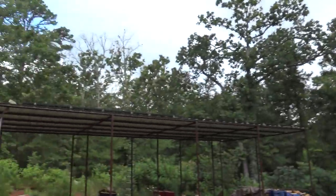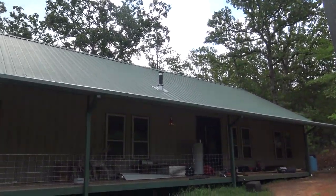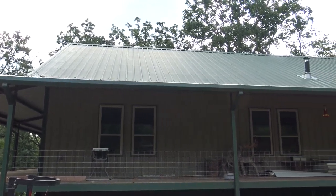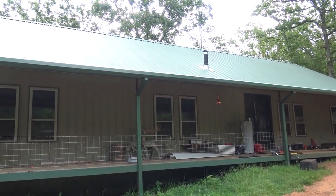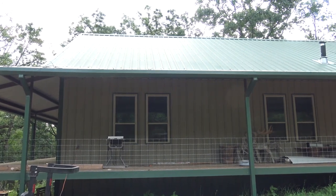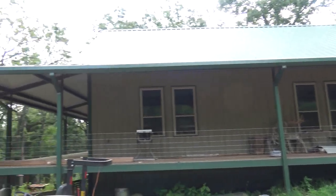We've got 36 panels over here producing about 11,000 watts, and we're going to put another 14 panels up on this roof producing about another 5,000 watts. So we're going to be running about 16,000 watts through the solar system — about 150 amps through the inverters into the house. We should definitely be able to run the house off of solar.